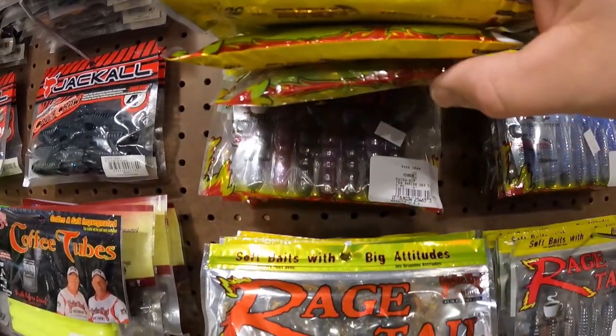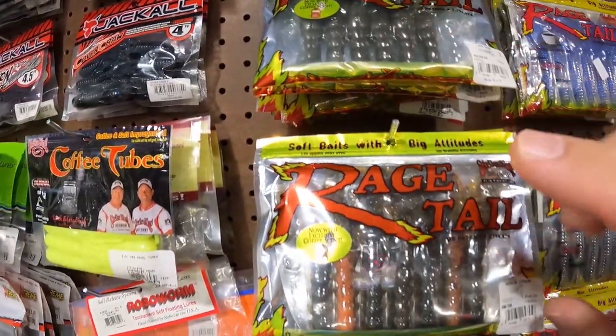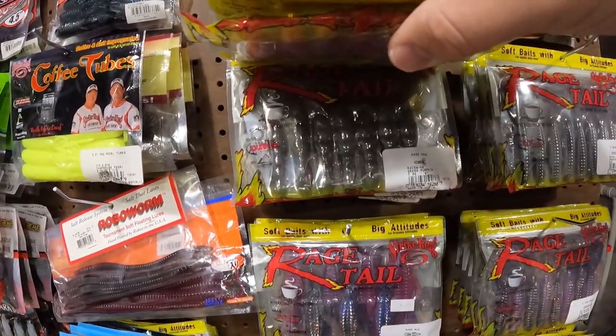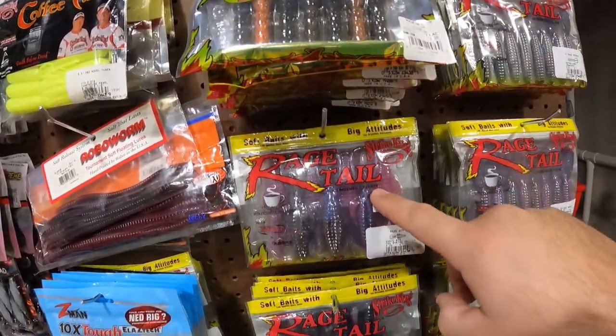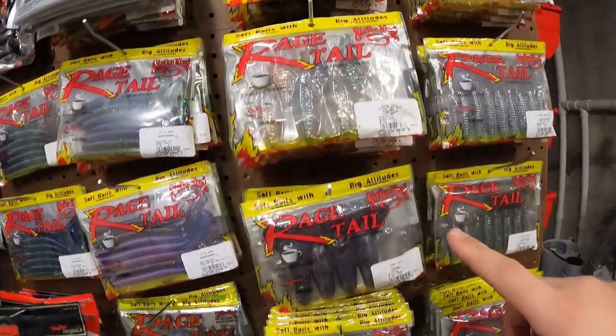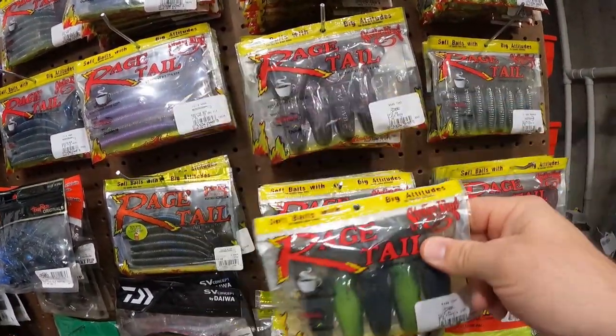The Rage Tail stuff — we got Rage Craws in a bunch of different colors. Love the Tequila Sunrise, Orange Flake. More Rage Craws — some of these are the DB Craw and then more standard Rage Craws. These Structure Bugs. Rage Toes — love these. Green Pumpkin Chartreuse, one of my go-tos right there.